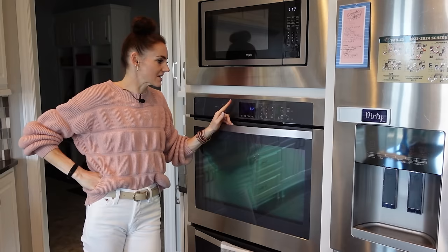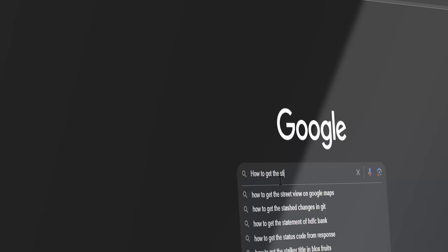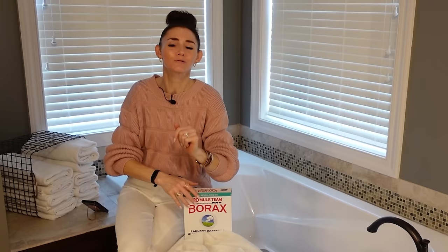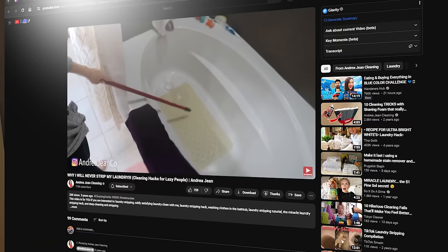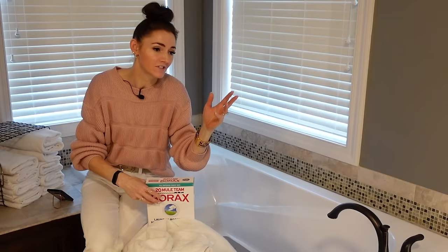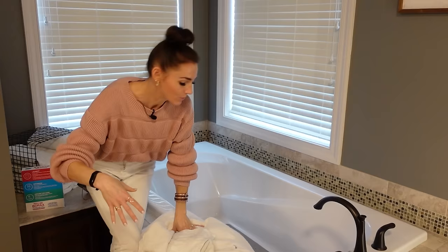Do you ever struggle with stinky towels or workout gear? You go online and search how to get the stink out, and results tell you to strip your laundry. I actually made an entire parody about laundry stripping and why you shouldn't do it. Essentially, you get borax, washing soda, and laundry detergent, load your bathtub with everything that has a stink, and soak it.